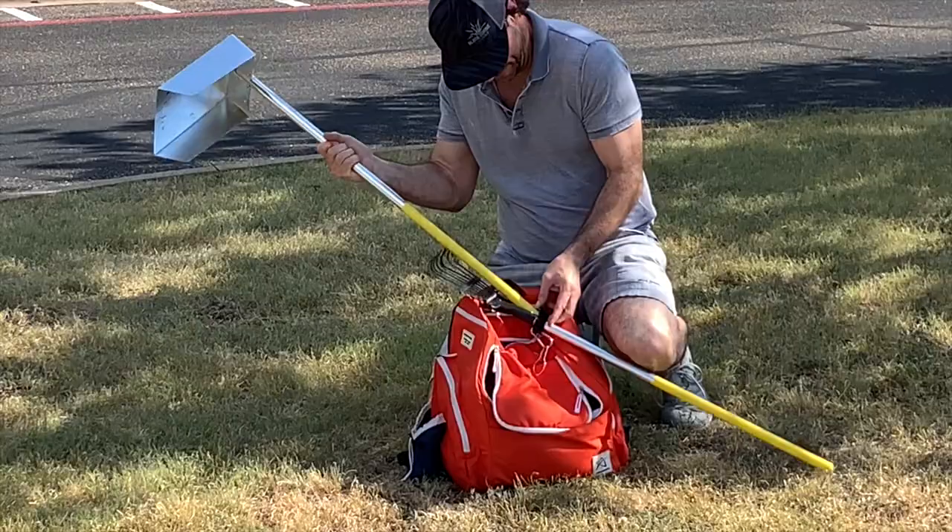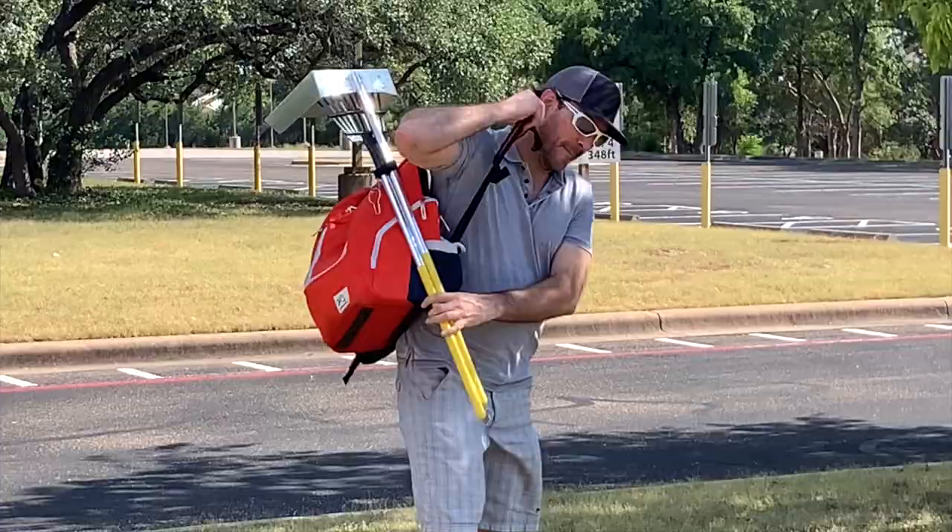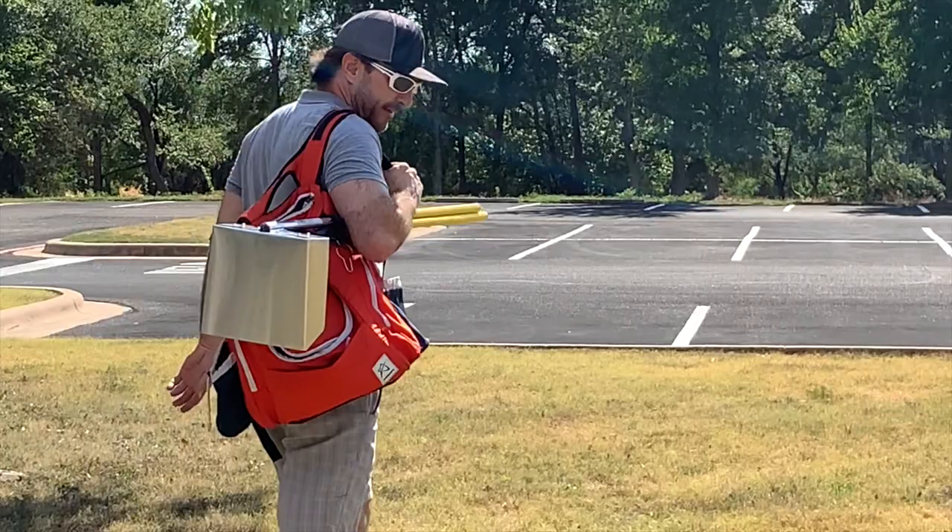People are going to look at you and think, 'I need one of those.' You're going to be one proud disc golfer out there on the course, ready to play anytime, anywhere — maybe even a tournament. What disc golfer doesn't like to show off his new stuff? Oh, but wait — there's more.